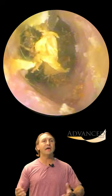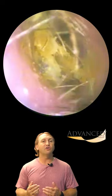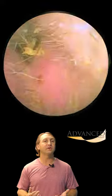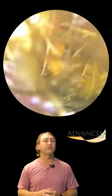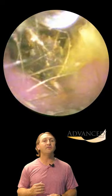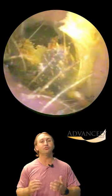Your ear canal is really tiny. This is massively magnified. We're being very gentle with very soft, deliberate movements to lessen the amount of discomfort that a patient has. This patient wasn't experiencing any discomfort, at least none that they reported, but it can be very uncomfortable if you stick something too deep in your ear. So please don't try this at home.